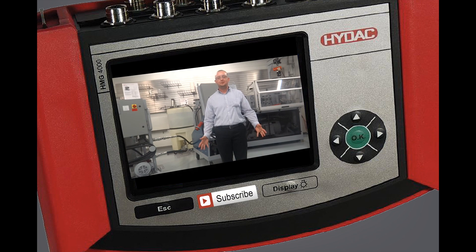Whether it's a helpful how-to or a new product release, Schroeder Industries is your place for fluid filtration.